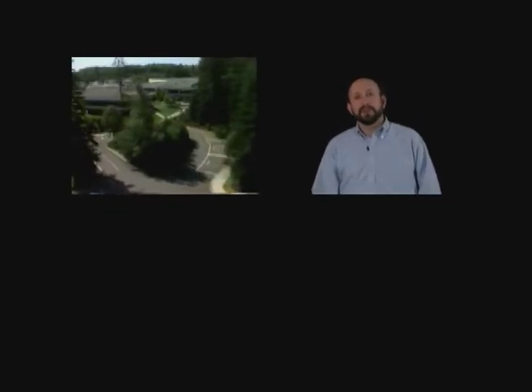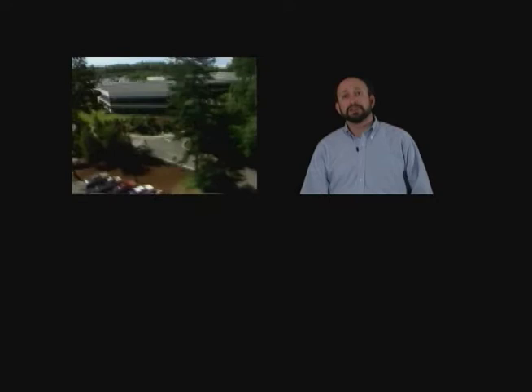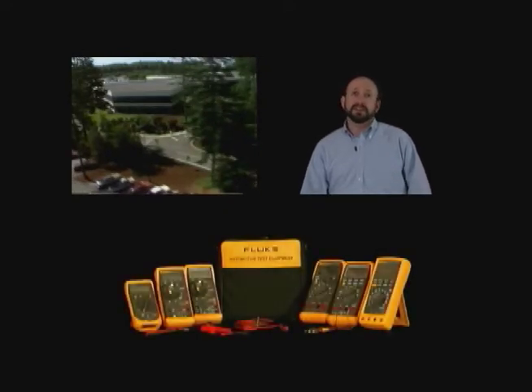Welcome to Fluke Corporation. We're located about 30 miles north of Seattle in Everett, Washington, and have been building professional electronic test equipment ever since the 1940s.